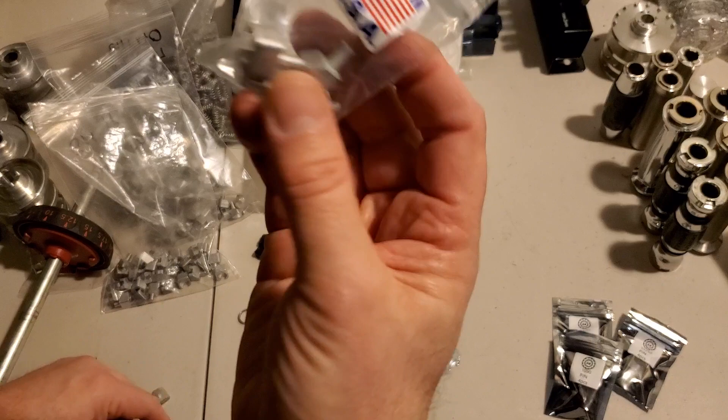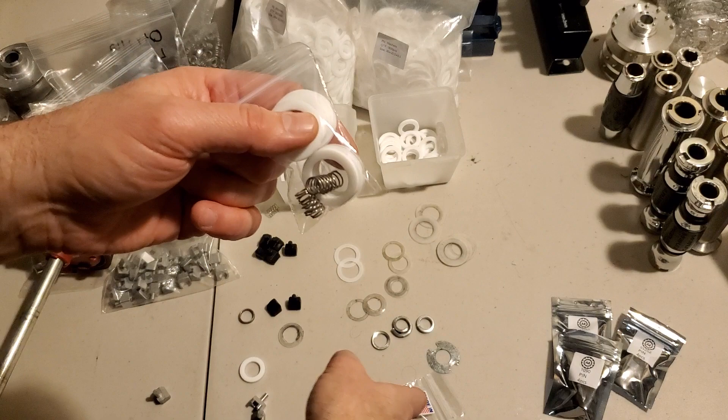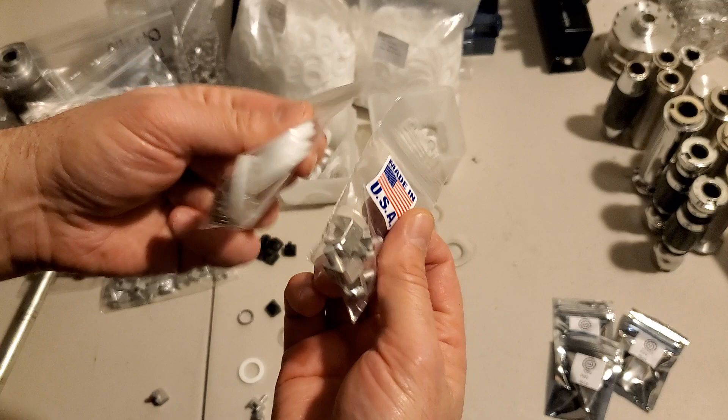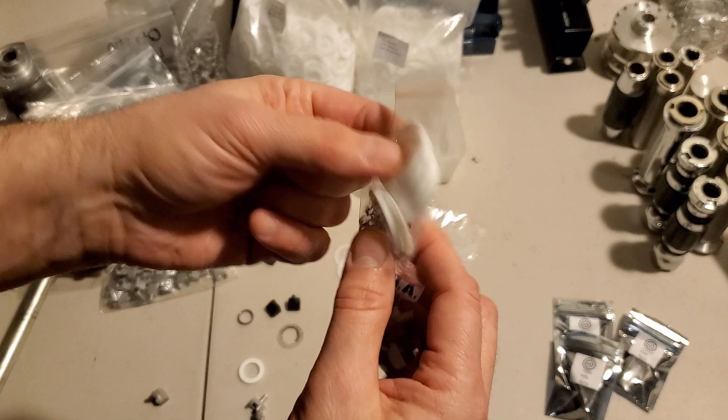When you buy a locking pin kit, you'll also get the stronger springs that accompany it. If you buy the discs, you'll get the washers. And if you're buying discs and locking pins, you'll get everything you need to upgrade and standardize on these new parts.